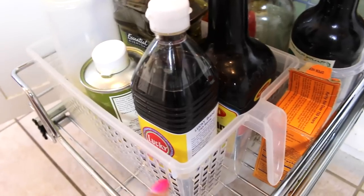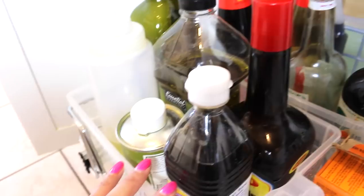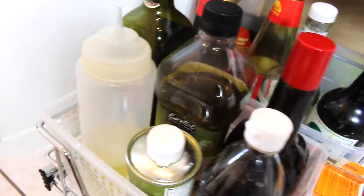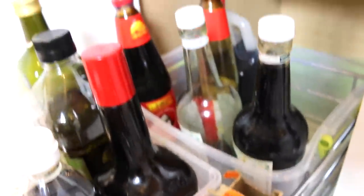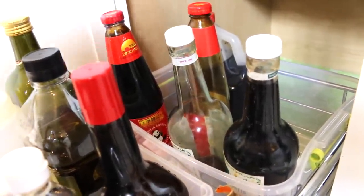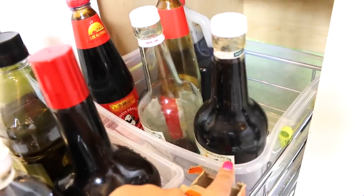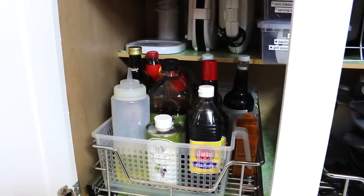I still use the same containers — the one with the handle I got from the Container Store. The ones in front are ones I use more often, like the day-to-day cooking oil, olive oil, grapeseed oil, and some sauces. In the back are more backup sauces — the extras — and I put those in a plastic container that slides right back in. The two things that really made a difference in this part of my kitchen were the sliding drawers and finding a way to fit appliances in vertically.